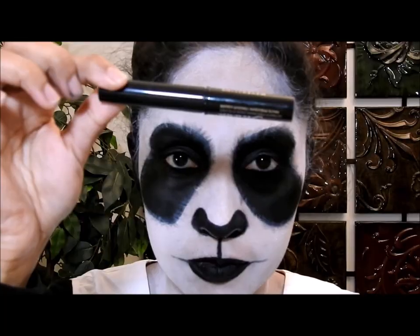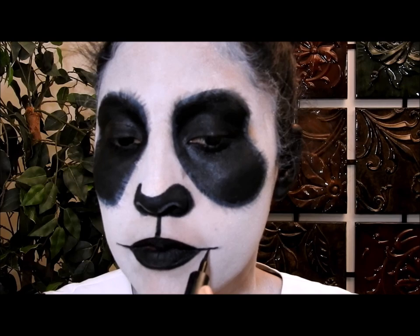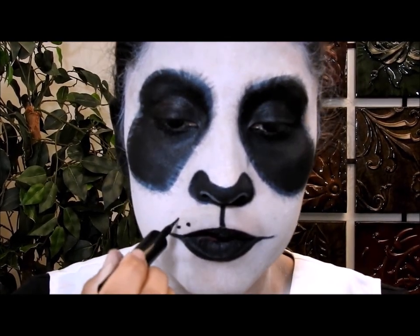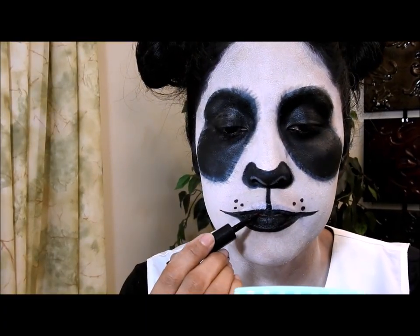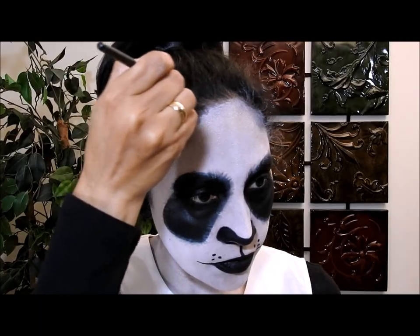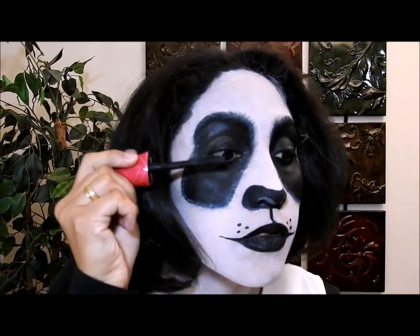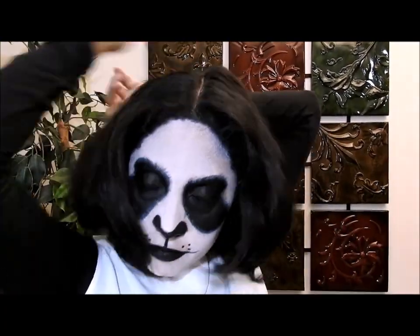I'm also going to put some eyeshadow here just to highlight that area. Then I'll use my liquid eyeliner on top of the lines I drew to emphasize them, and draw some dots on my face for a cute effect. After finishing, I noticed the upper lips were a little too thick, so I redid them thinner. Now I'm putting some black eyeshadow on the hairline to make everything look dark, then finishing with black mascara.